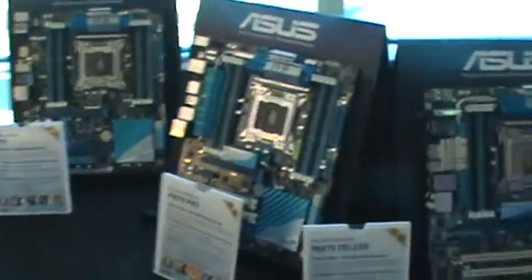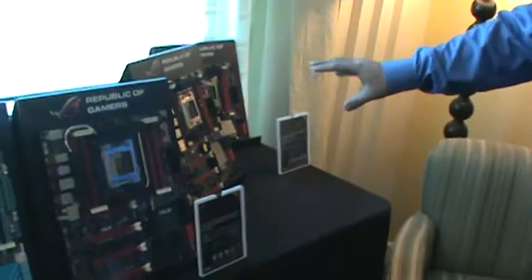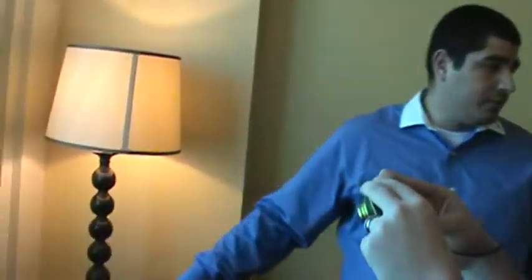Launched, and this is also what you got the deep dive into in terms of when we had the technical summit. The main ones that we're focusing on now at this time frame are the ones that are going to be happening this week, which are the Rampage 4 Formula and the Rampage 4 Gene.